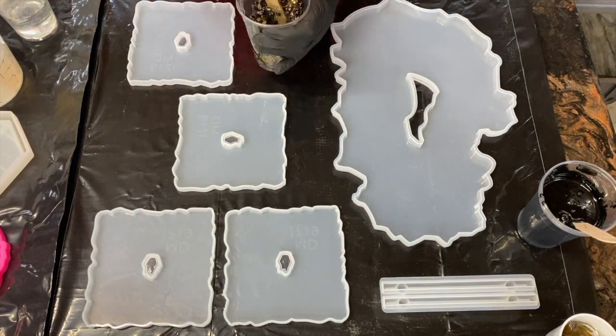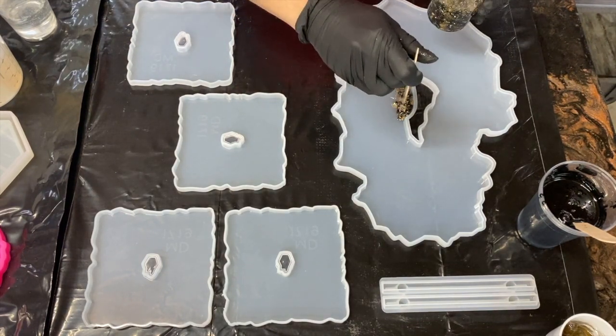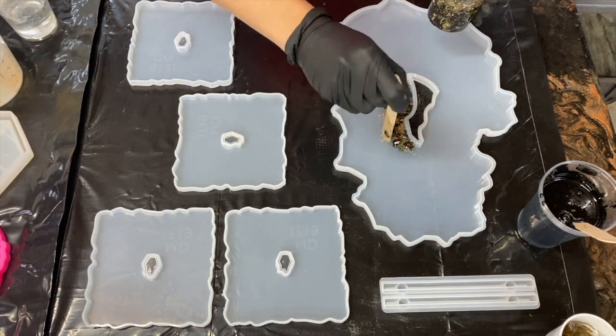So I put all of that together and I'm going to start out by going around the middle of each of these molds with that glitter mix, and then I will start layering from there.